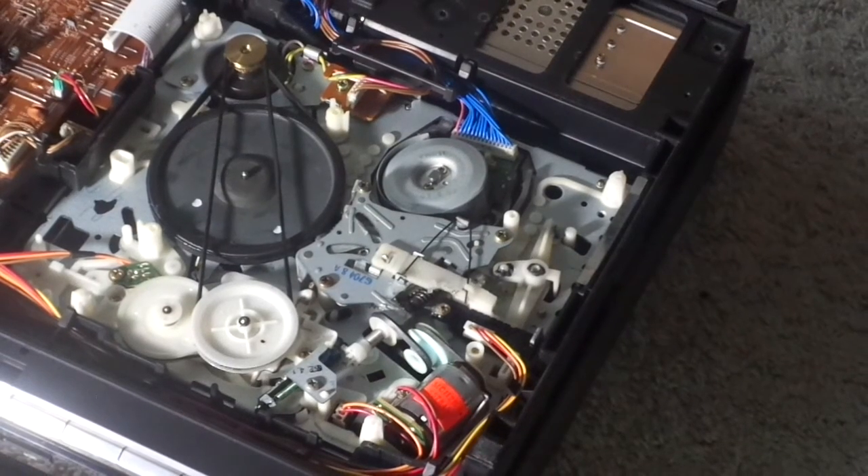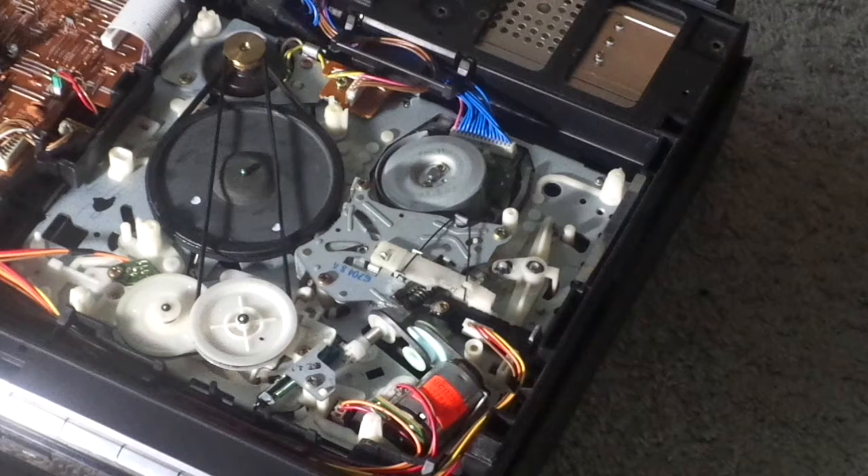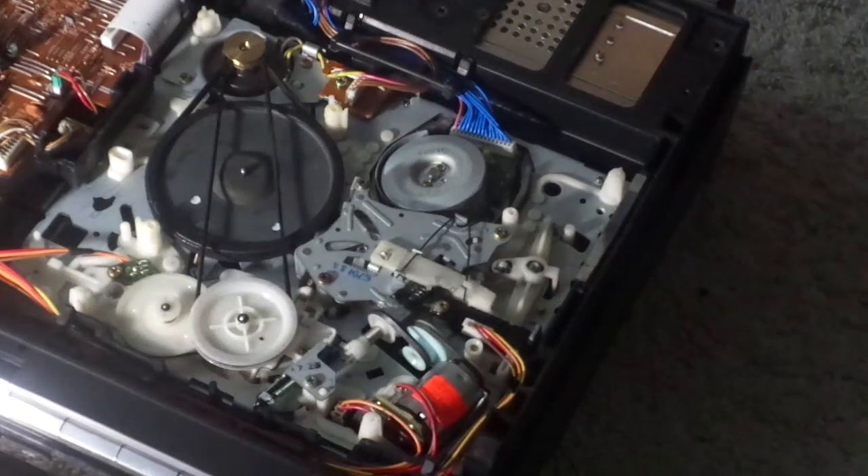Hello guys. DroneBros1 requested me to make this video about how to repair a VCR — replace a VCR belt, well a certain belt. Here is a common problem with most VCRs when I get them from Savers.